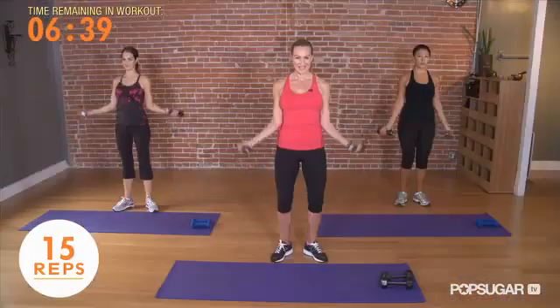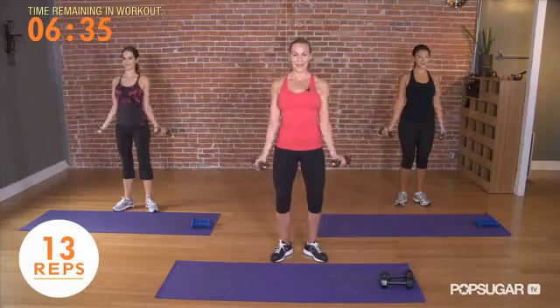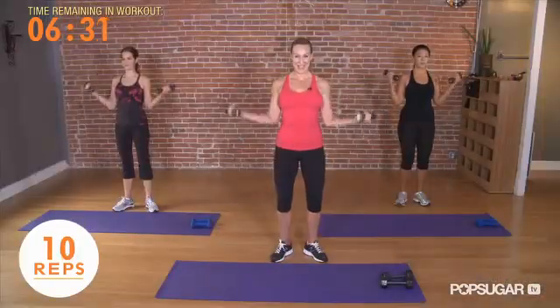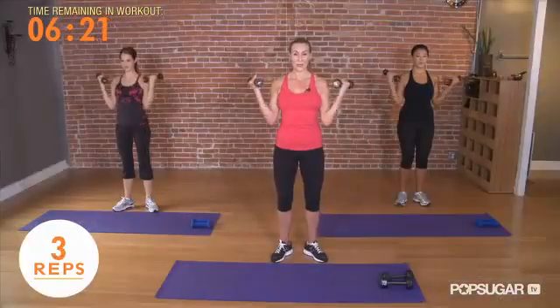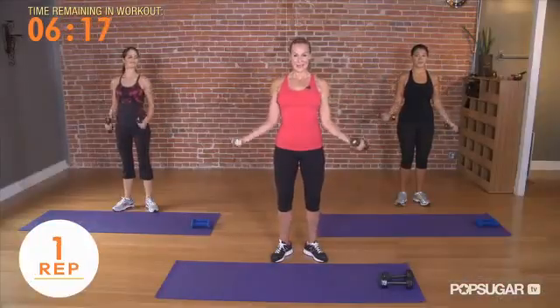Pull the shoulder blades together, keep going. Mine are starting to burn. Here we go, 10 more, 9, 8, 7 — burning arms — 3, 2, 1, and slowly lower.